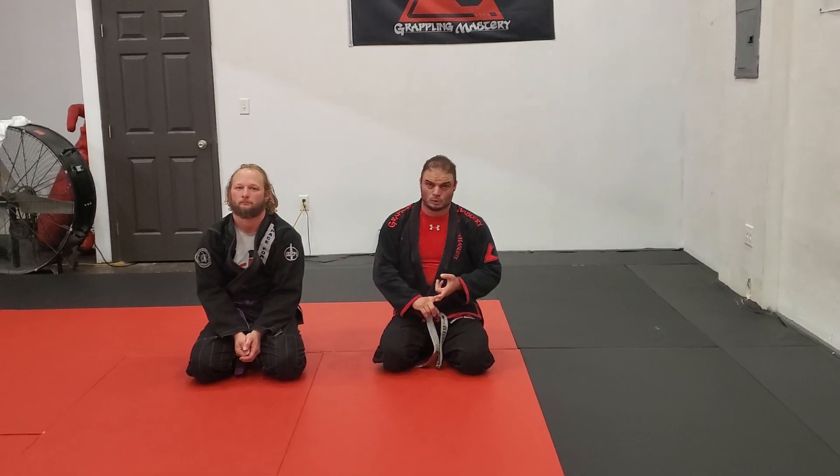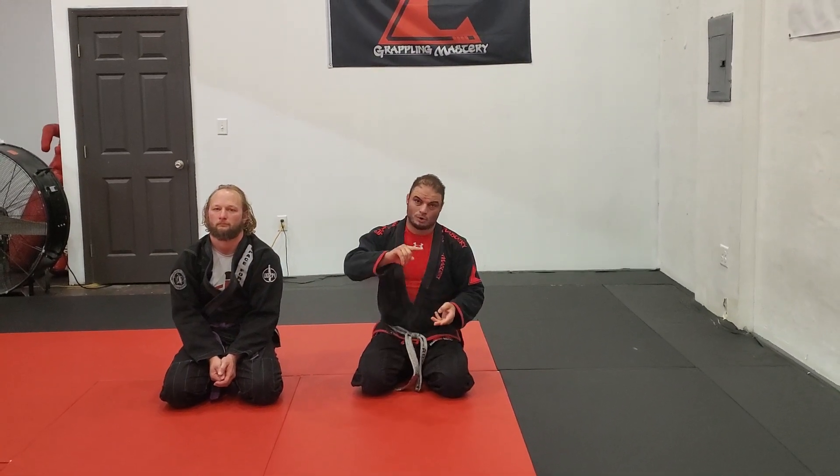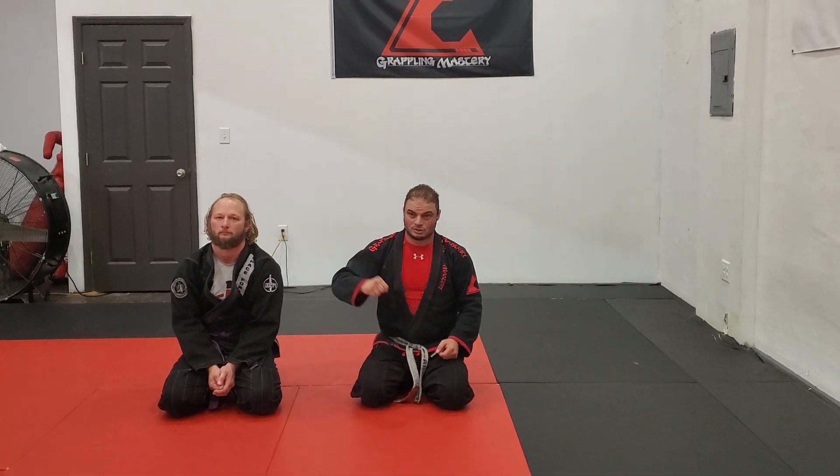Okay guys, now we got a fun one. This helps from north-south. We're doing the sequence where we went from reverse armbar to a kimura. And now we got a special treat when I can't get this grip curl — I just want to do something a little different.